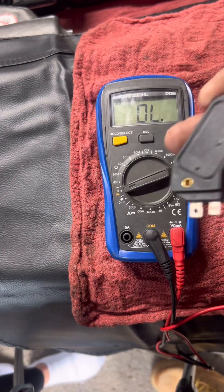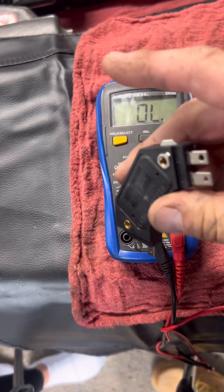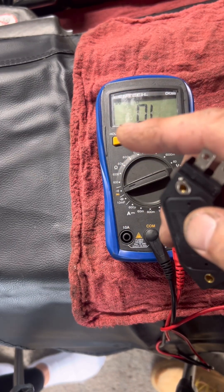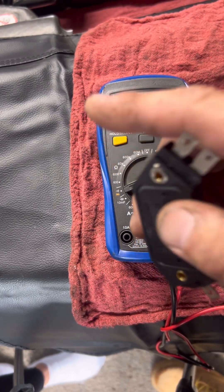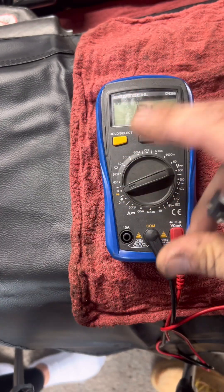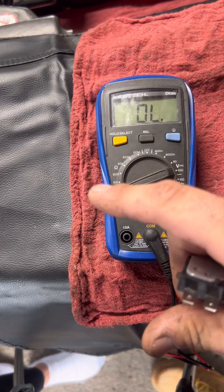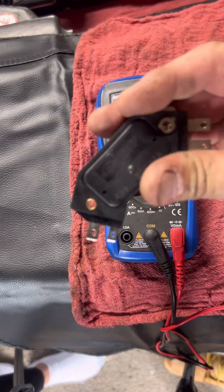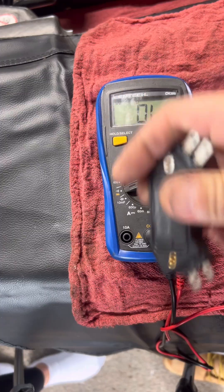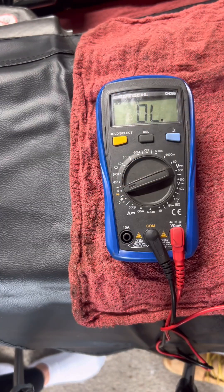Here's how this breaks down: the bench test will tell you if the module is flat out dead, but the in-car test will tell you if it's alive and actually doing its job — switching. This isn't guesswork, it's real diagnostics. Stop firing the parts cannon. Start testing it the right way. Now we're going to show you how to test this thing while it's in the car and verify that it's switching.